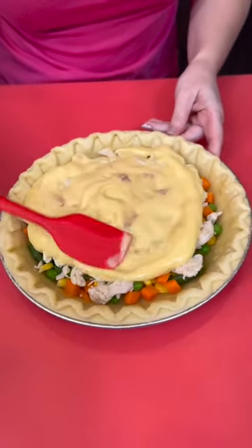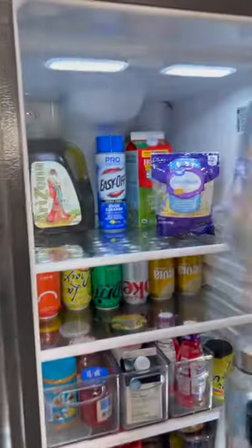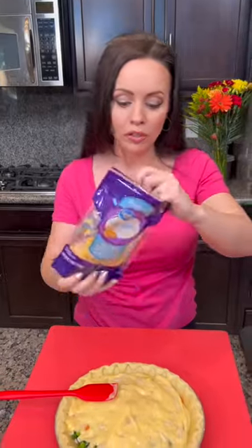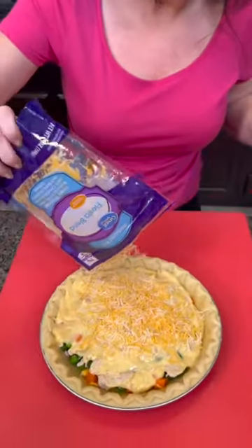You're going to spread that around, but there's something else that we need and that's in the fridge. Can you grab some cheese for me please? Fiesta blend — I'm using the reduced fat version just to make this a little bit healthier. You could use healthy request soups for less sodium. We're going to sprinkle some cheese right on top.